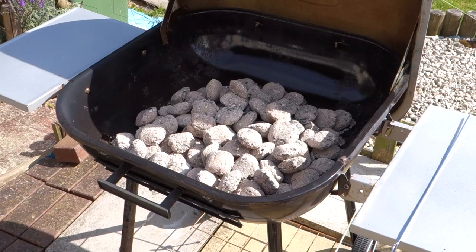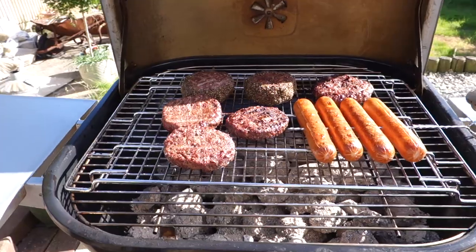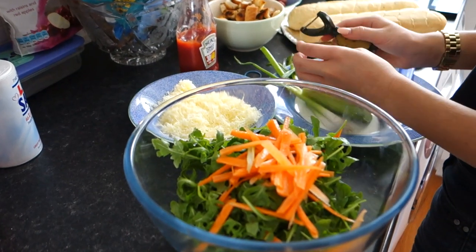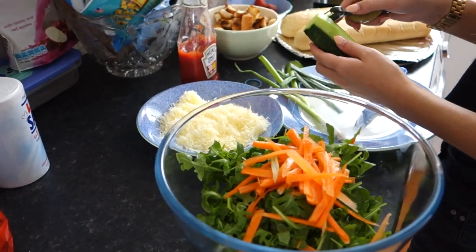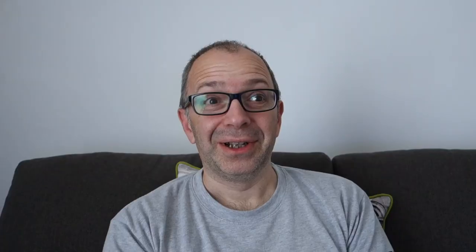We also had my mum round and we had a barbecue because the weather was so nice. For once the barbecue lit first time, and we had things like burgers, hot dogs, sausages, garlic bread, and salad. And then fruit for dessert, which was really very nice. It got so hot though — but a very good day, and good to spend some time with my mum as well.